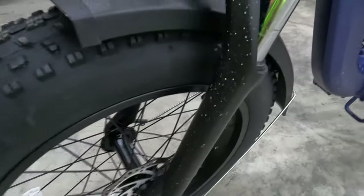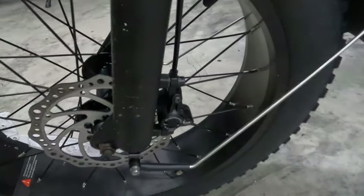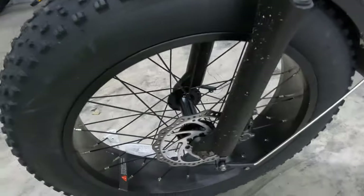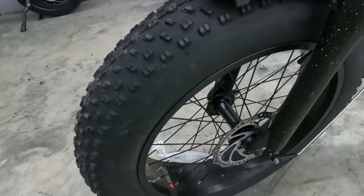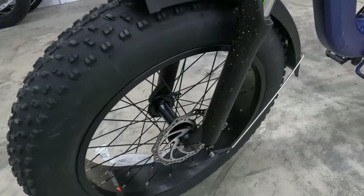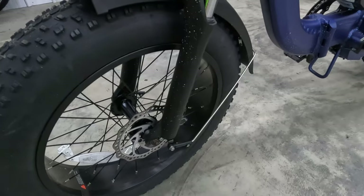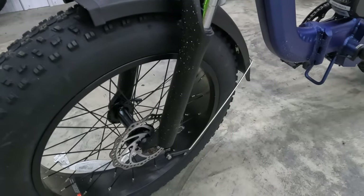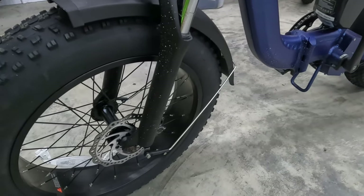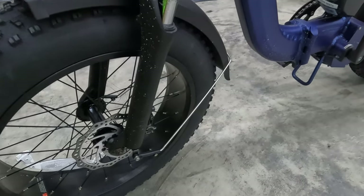For stopping power, we have 160 millimeter rotors and this bike has hydraulic disc brakes. That's definitely one of the highlights, especially if you're comparing this to other folding fat tire electric bikes. As I record this, the E-Spin Nesta is priced at $1,599, though fairly often they do run sales. Check out our electric bike discounts code page, and you can also use the link in the description to get $50 off using my unique referral code.